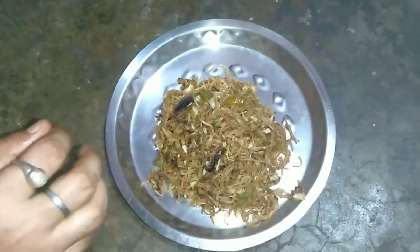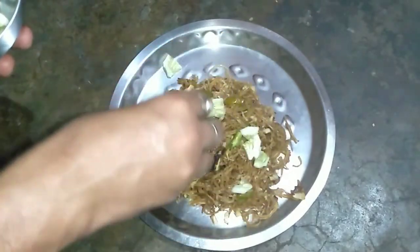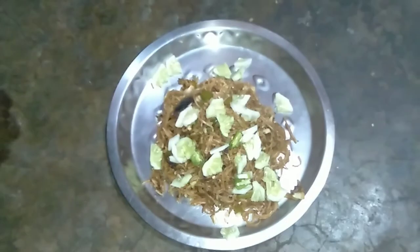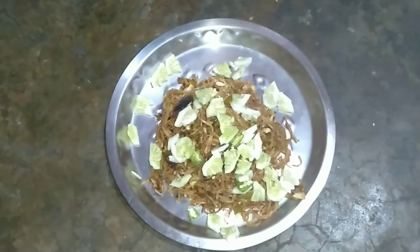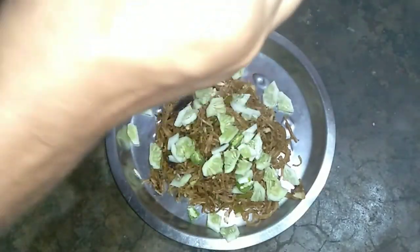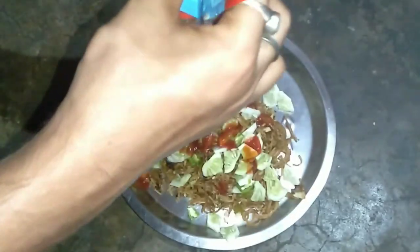Let's do it for the Chakpata Chawmin. Let's add tomato sauce. The chawmin is ready for the tomato sauce. Let's start with the tomato sauce.